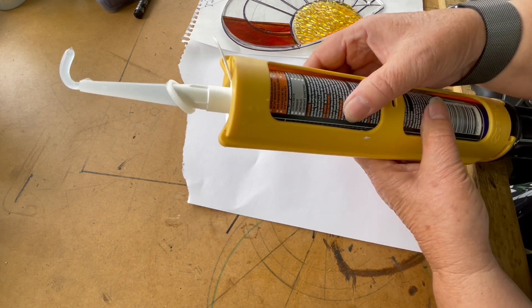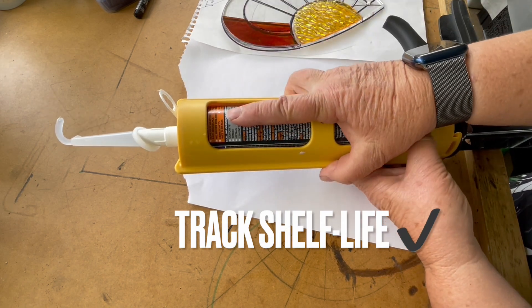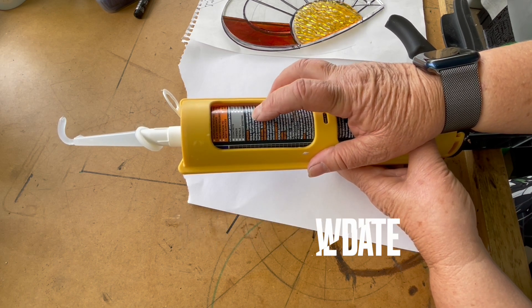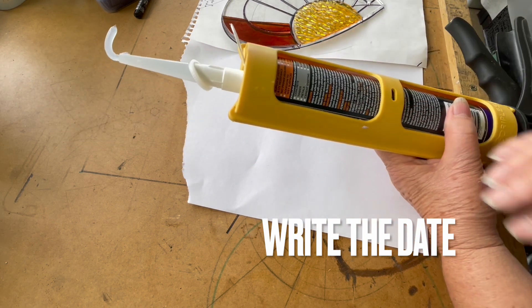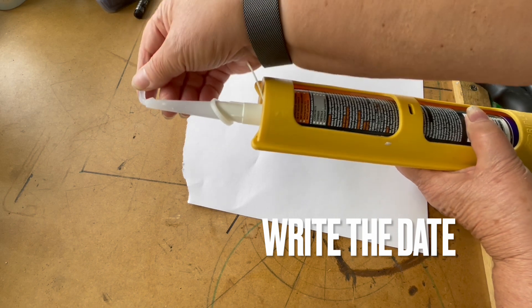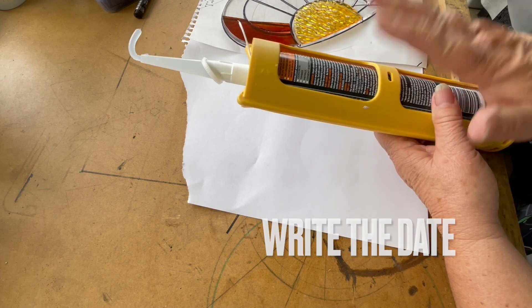The only drawback I see with this one is that once the tube is open, it only has a six-month shelf life. So you want to be mindful of when you open it — maybe even write the date on it if you don't think you'll be using it soon — so you don't end up with gunky glue. It's very easy to tell because the whole thing will have a rubberized or tacky look, and it's not going to glue anything at that point.